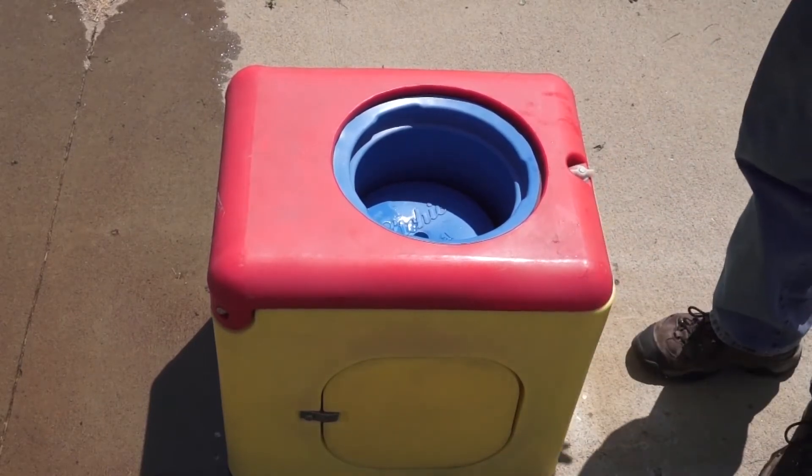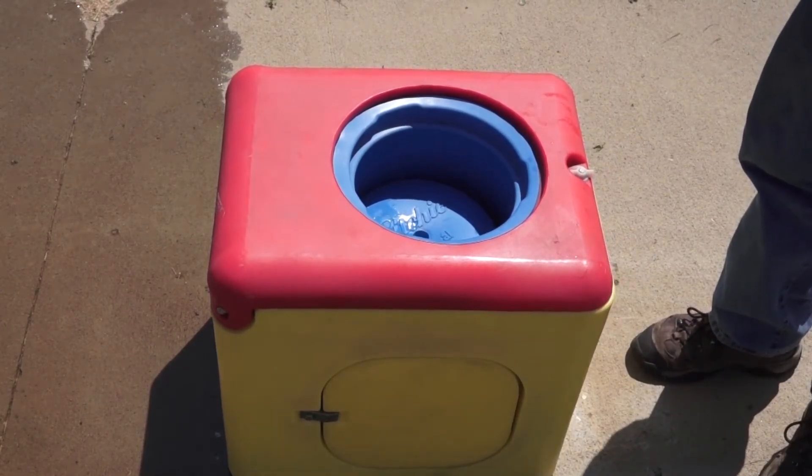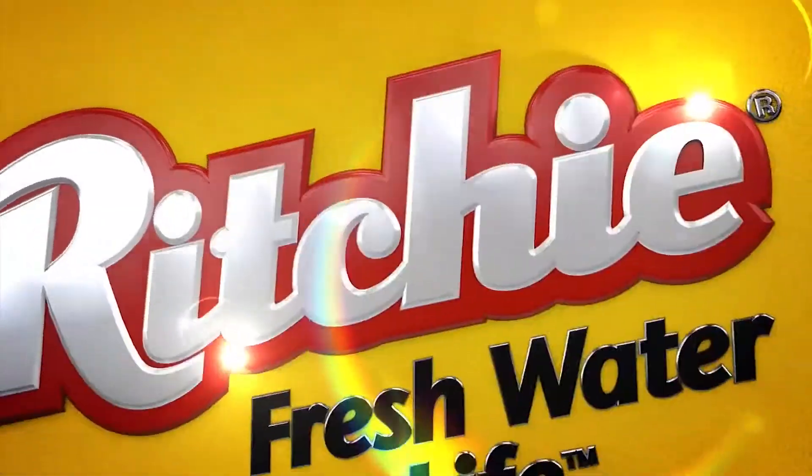There you have it — a nice, freshly cleaned Eco One. Thank you very much. If you have any questions, check us out at ritchiefound.com.